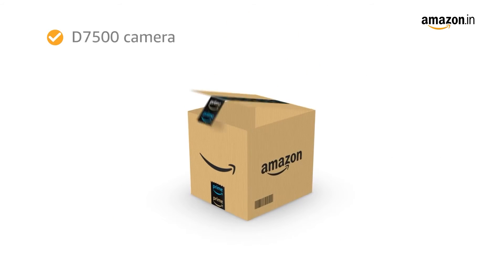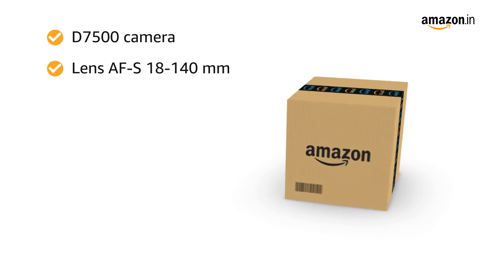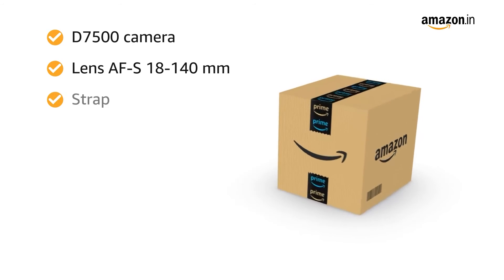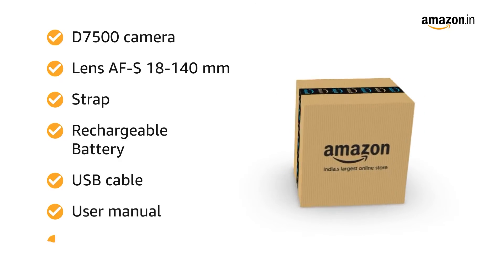Inside the box you will find the D7500 camera, lens AF-S 18-140mm, strap, rechargeable battery, USB cable, user manual and warranty card.